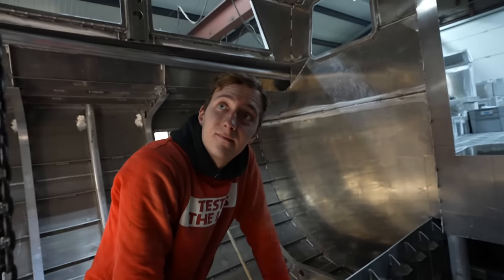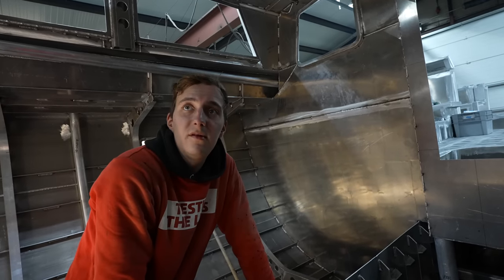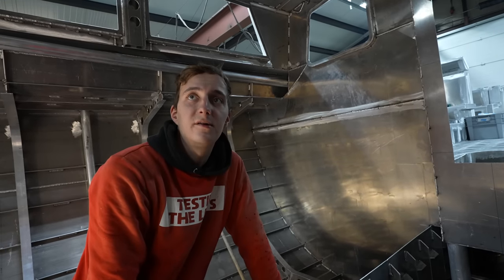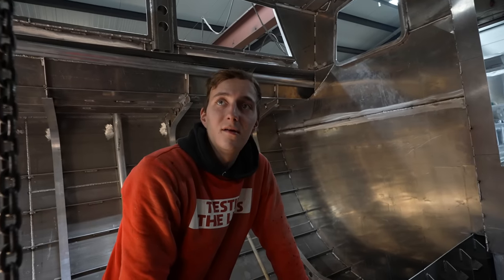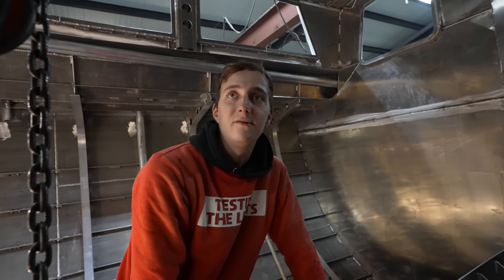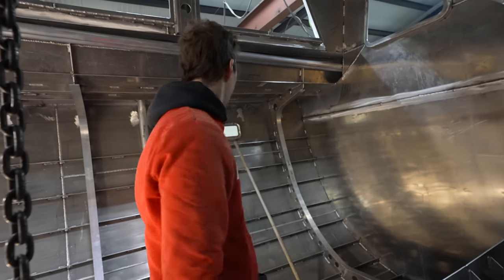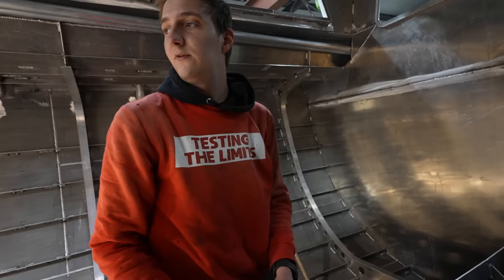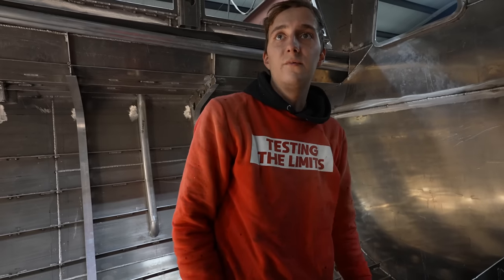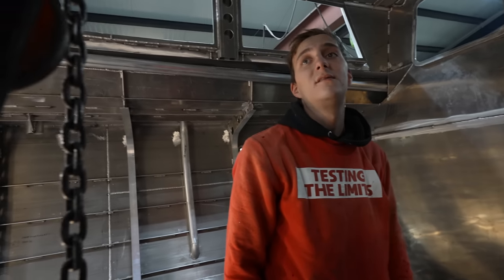How many people were working on this boat during the welding? At the start there were four, maybe five people. The last couple of months I was finishing it alone. At the beginning there was more construction and more holding stuff around - you couldn't do everything by yourself. When you add the hull plates, it's better to do it with two than alone, because you have to be inside and outside at the same time.